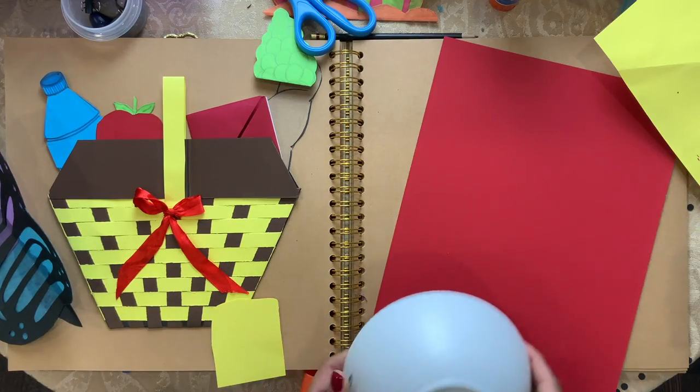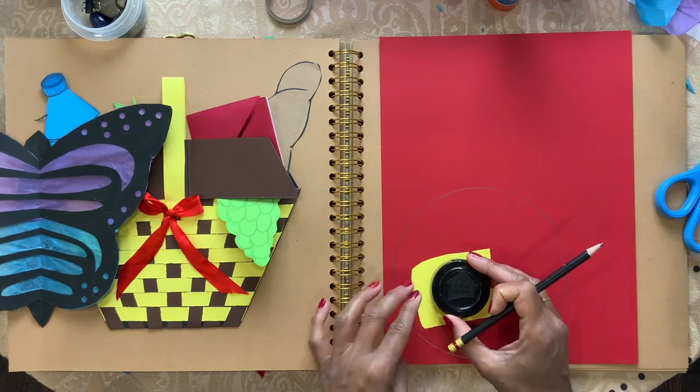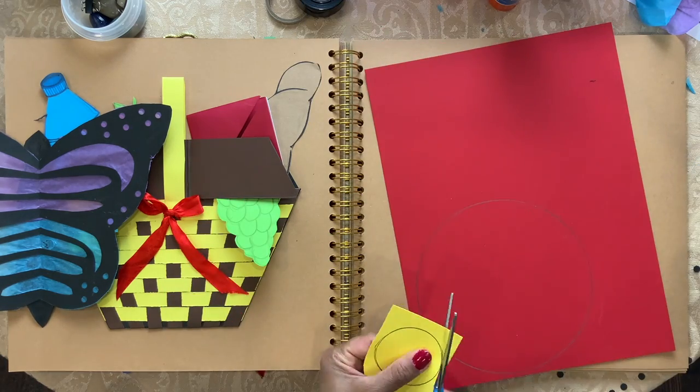Now I have a red sheet of paper here. I'm going to trace this white bowl on a yellow small piece of paper. I'm going to trace a small lid and cut it out.